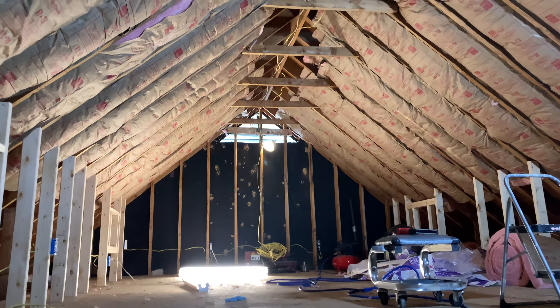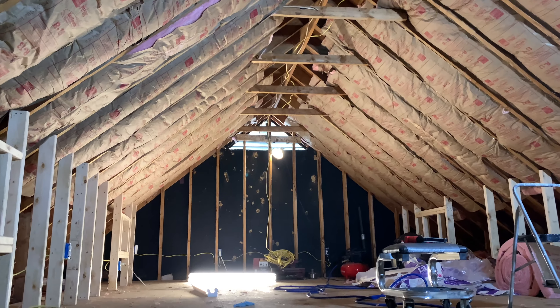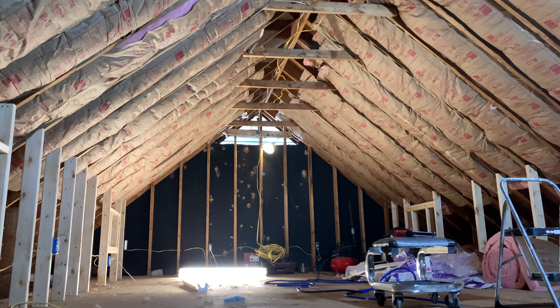Getting a picture of this from down these steps. There's a fan blowing some cool air up in here — it's hot, even as cool as it is outside it still got hot. That'll work right there. All right, later.